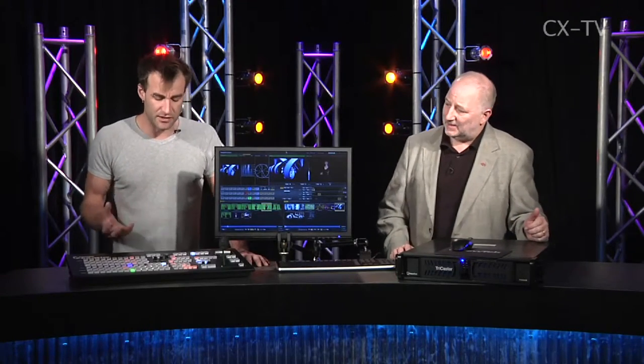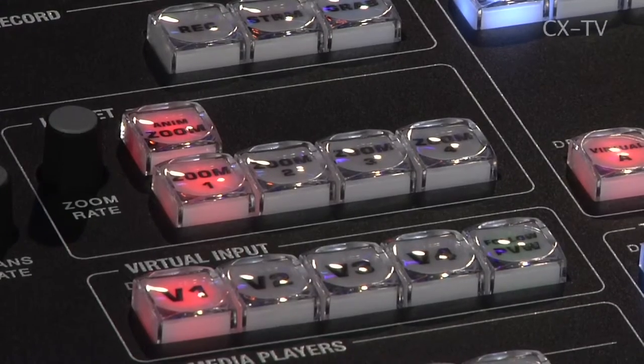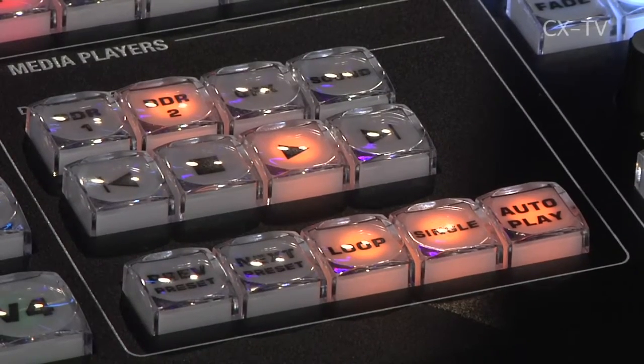There are some additional buttons — things like zooms for your live sets, and media control for play, stop, etc. And I've got to say, I love this surface. I love how it feels — it feels good, it feels solid.